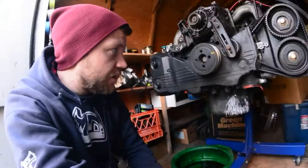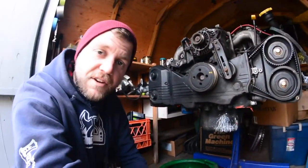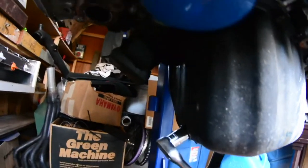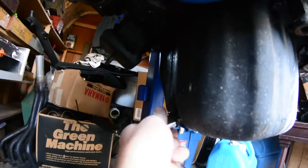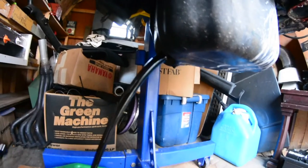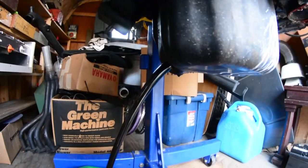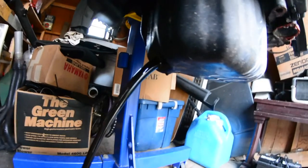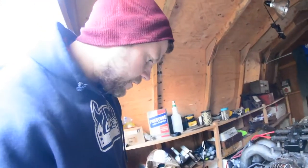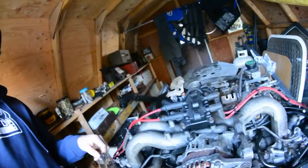Alright, so here I have the engine mounted on the stand ready for disassembly. First, we'll start draining the oil. So as the engine oil is draining, I'm going to start ripping this thing apart. I'm going to start up here with the ignition coil and alternator, take the upper end apart and go from there.